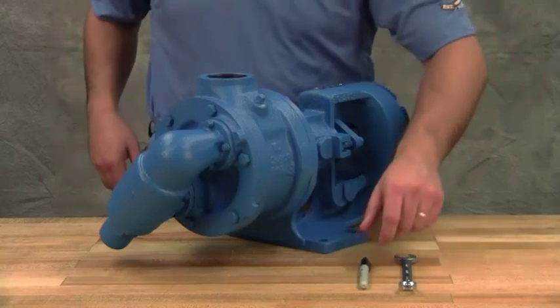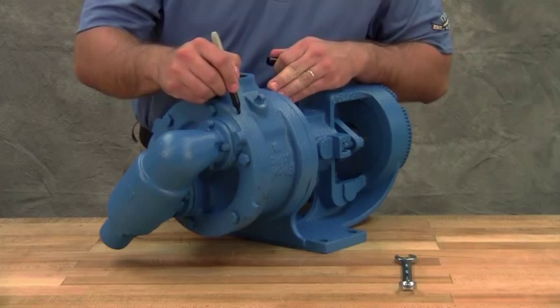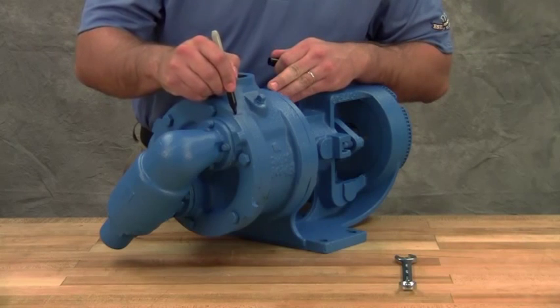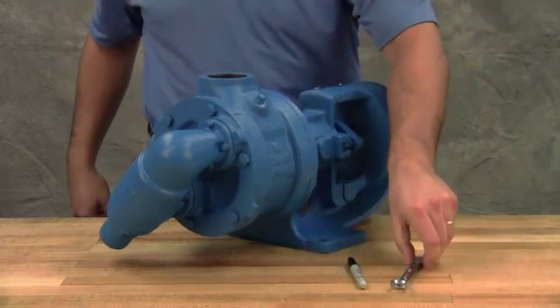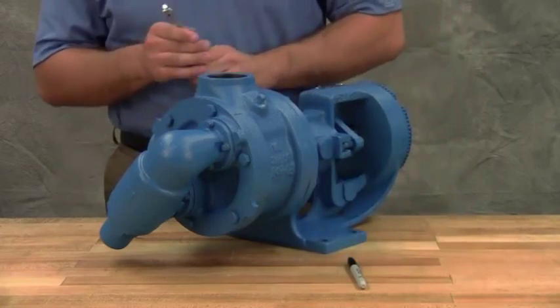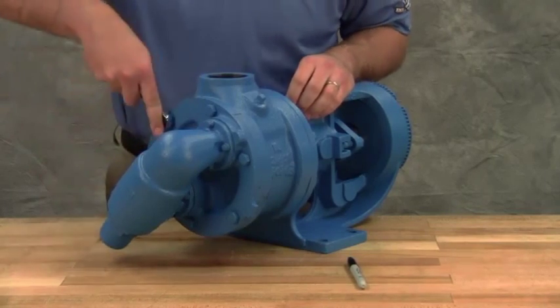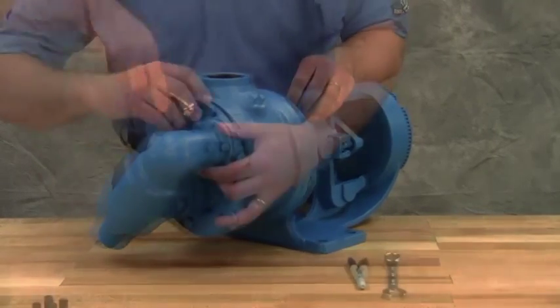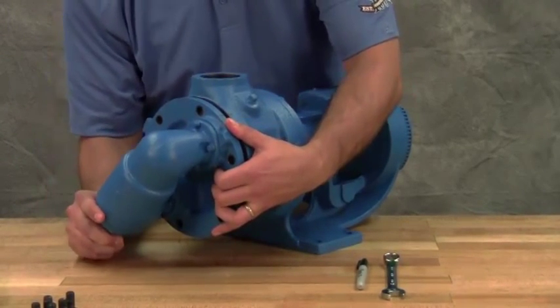Keep the pump and work area as clean as possible. Drain the pump of any residual liquid. Turning the shaft will help expel any liquid trapped in the gear teeth. Mark the head and casing before disassembly to ensure proper reassembly. Remove the head cap screws or nuts. On larger pumps, jack screws should be used to back the head away from the casing. Remove the head by tilting it backward to prevent the idler from falling off the idler pin.